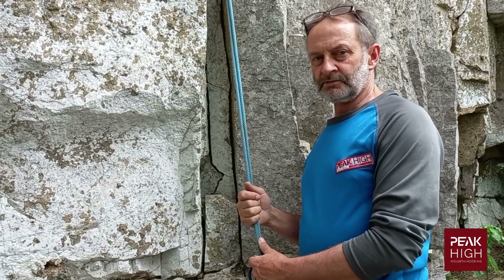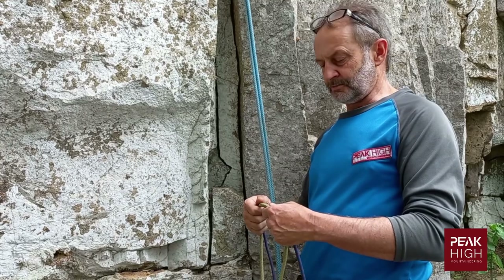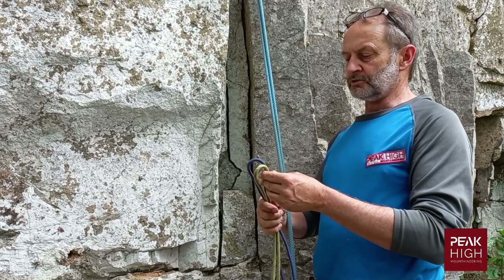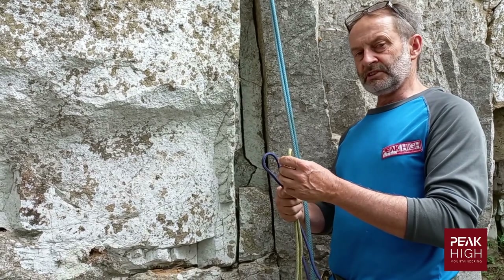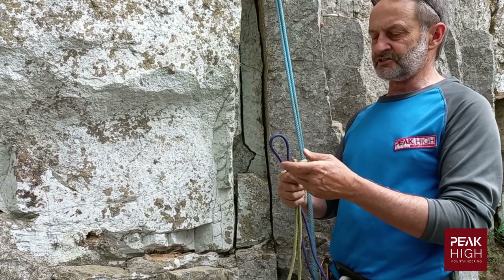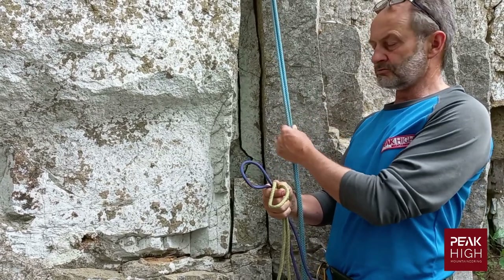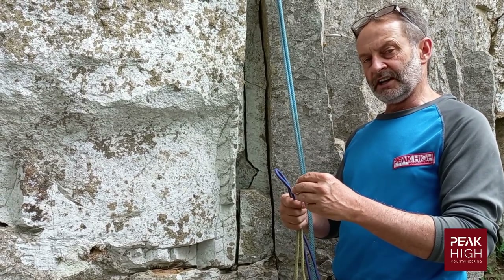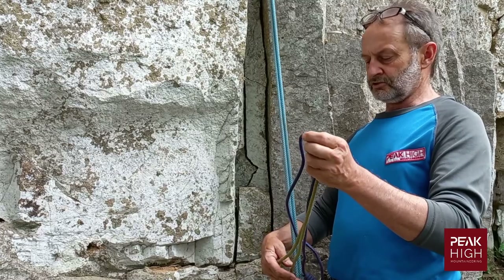We're going to show you how to make four different types of prussic knots. A few tips: as a rock climber, you would carry two prussics on you at all times. You want to choose a prussic made of quite a soft, supple rope. The blue one is not so supple and won't bind as easily. For personal use, normally use either 5mm or 6mm ropes.